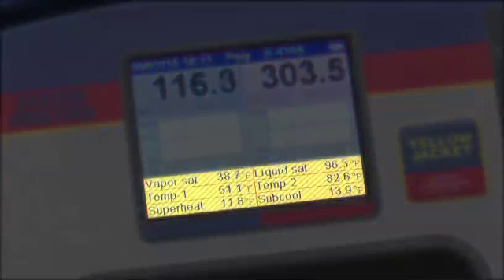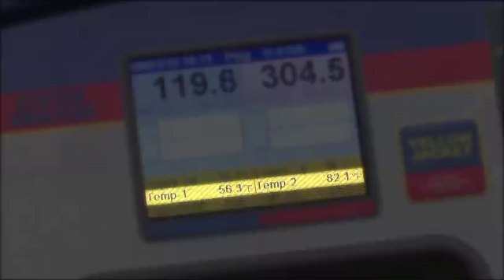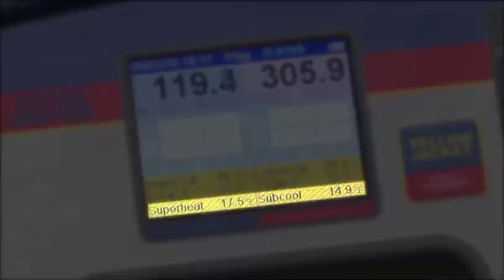Finally, we have vapor and liquid saturation temperatures for the selected refrigerant, the measured temperatures from the thermocouples, and the calculated superheat and subcooling from the selected refrigerant. If the thermocouples are not hooked up to the system, you'll see stars in the temperature, superheat, and subcool reading area.